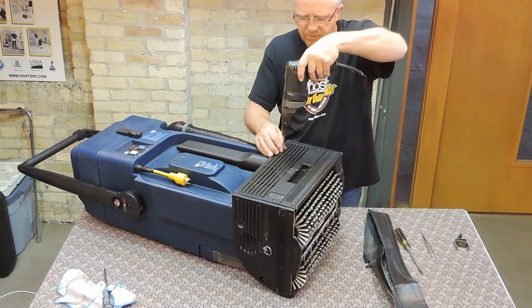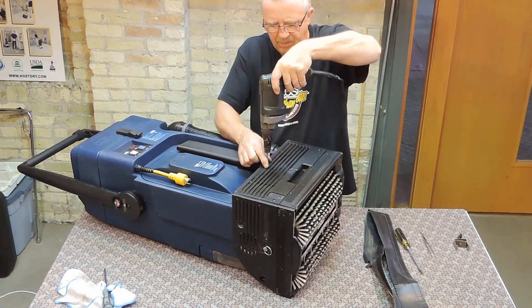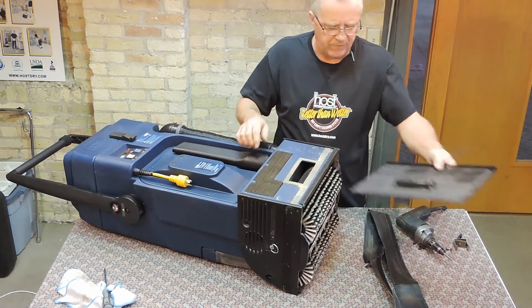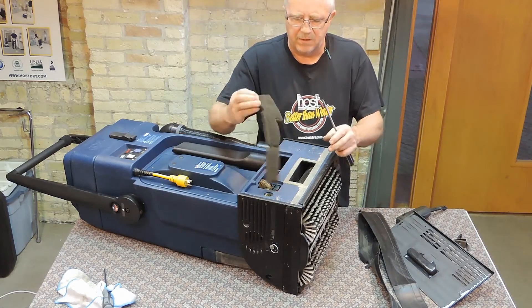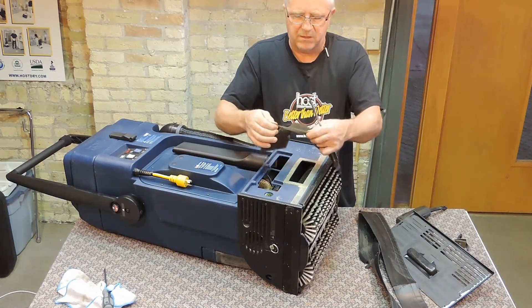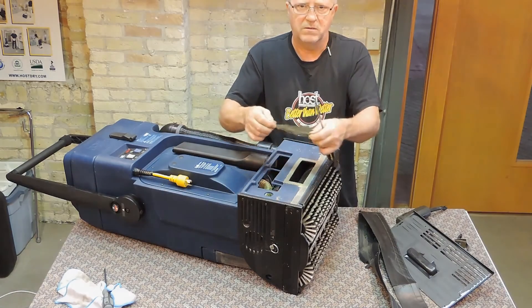Remove the skirt and the screws holding the cover in place. Remove the cover and check the motor filter. If the filter is dirty, clean it. If the filter is damaged, replace it.